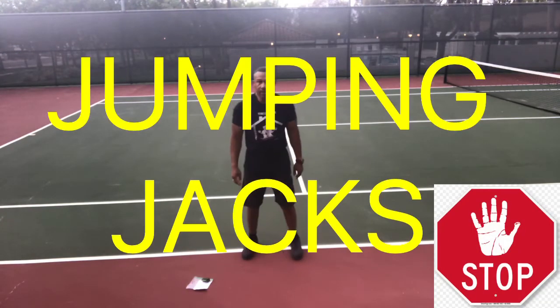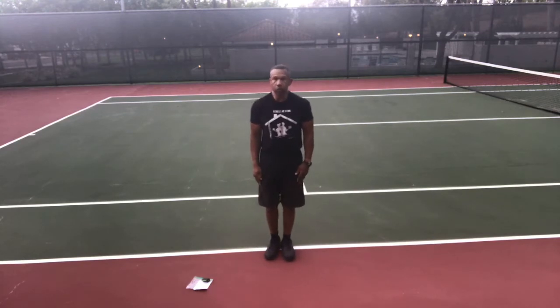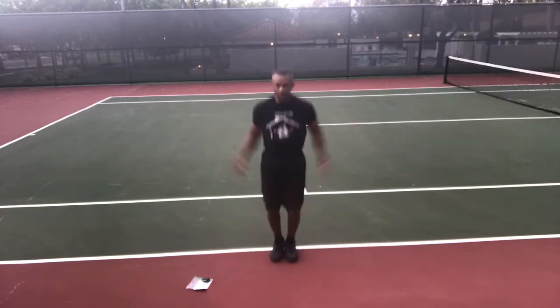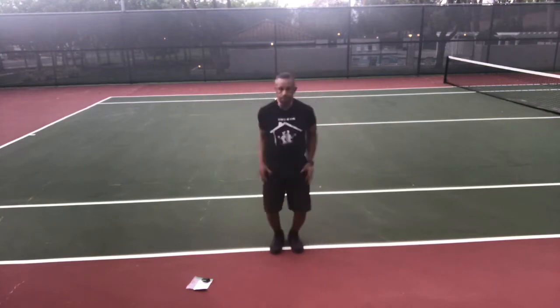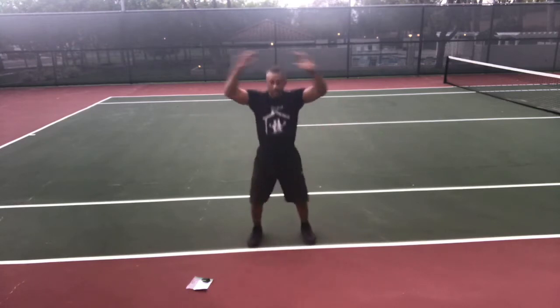Jumping jacks — everybody should know how to do these, but I'm gonna give you a little hint. Get ready, go. Open your legs a little more than shoulder-width apart, touch your fingers together above your head to open up that rotator cuff in your shoulders. Make sure you breathe. That's the order and it's not going to change.